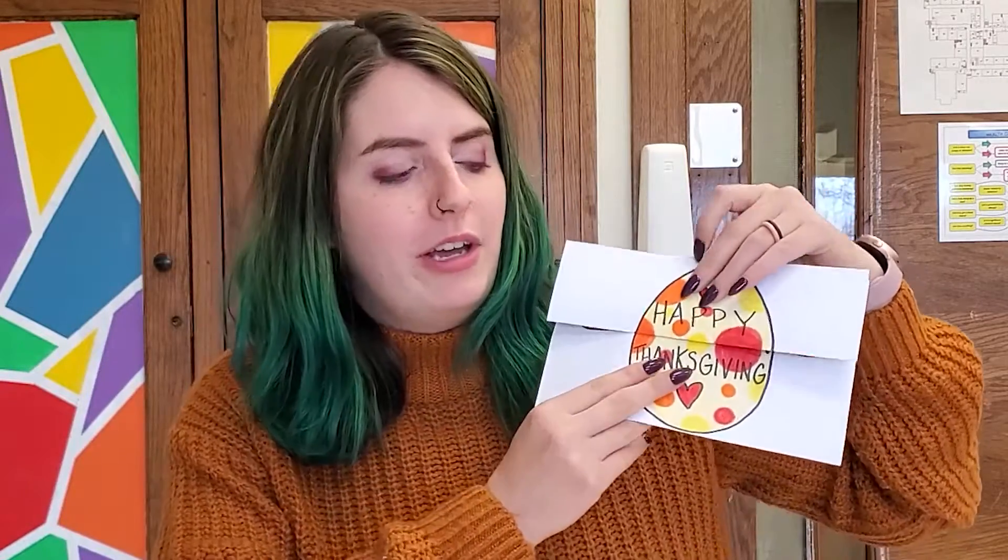Hey guys, welcome back to another drawing video. Today I wanted to do something that could be good for Thanksgiving since it's coming up pretty soon. I love my foldable drawings, so I thought we could draw a foldable turkey in an egg. When you see it closed it says Happy Thanksgiving, and when you open it up you get to see the cute baby turkey inside who has got a giant head. So I'm going to show you how to make this today.